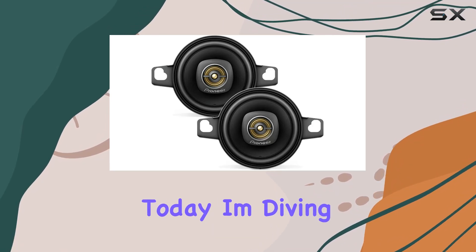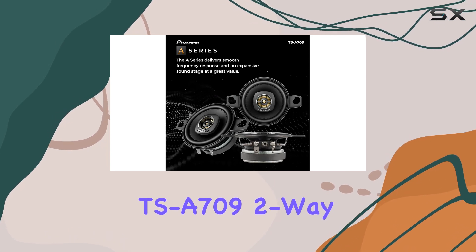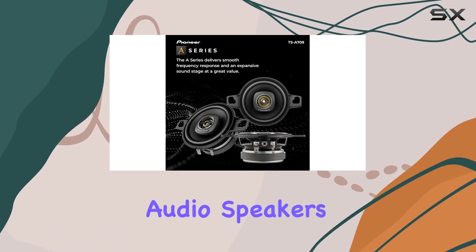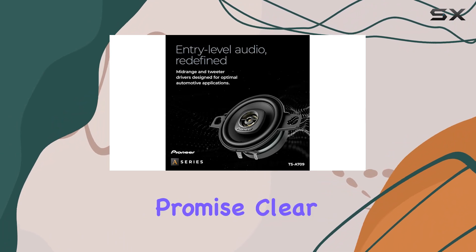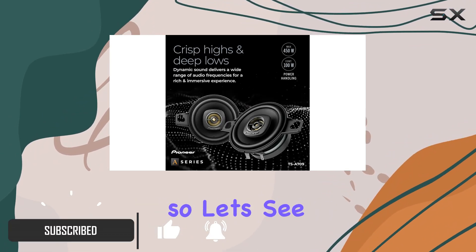Hey everyone, today I'm diving into the world of car audio with a review of the Pioneer TSA-709 two-way coaxial car audio speakers. These promise clear sound quality, easy installation, and enhanced bass response, so let's see if they live up to the hype.